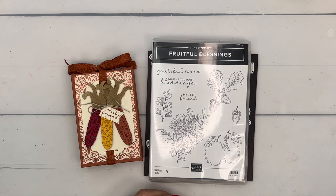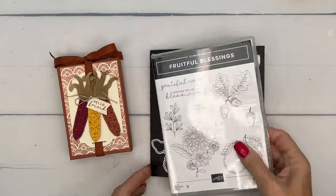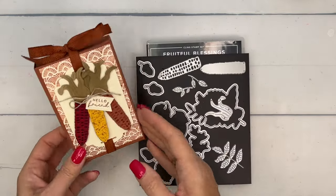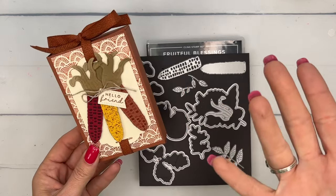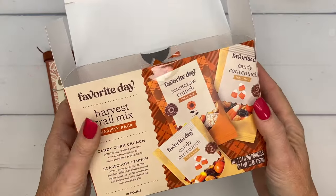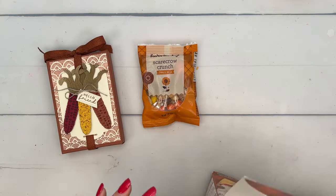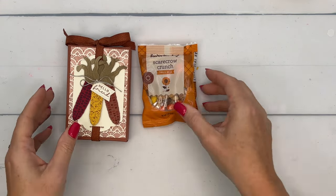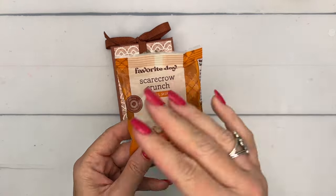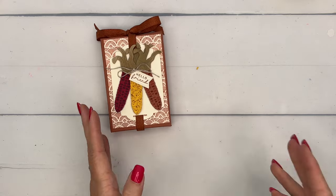Hey everybody, Erica Sirwood here from Pink Buckaroo Designs. I've got a fun little treat box for you using the Fruitful Blessings bundle. The thing that attracted me most was the corn die, so I'm going to show you how I made these little Indian corns and how to make the treat box too. Inside the treat box is a little package of Scarecrow Crunch trail mix from Target. You could put chocolates or whatever you want in here, but I made the box specifically to hold this trail mix package. Target has lots of different trail mix packages all the same size, so you could always use this box for different trail mixes.